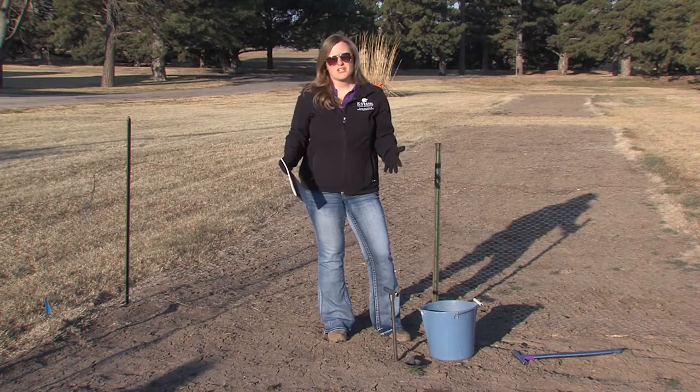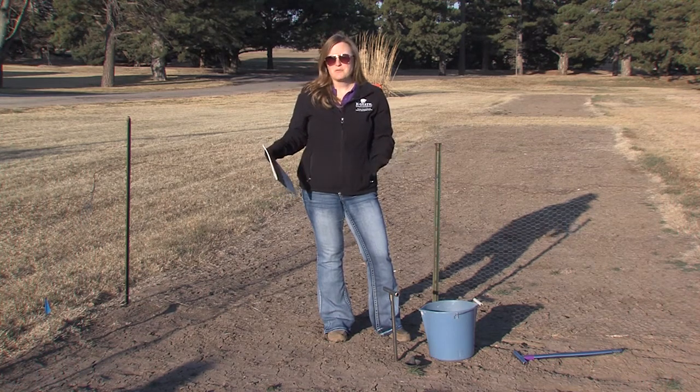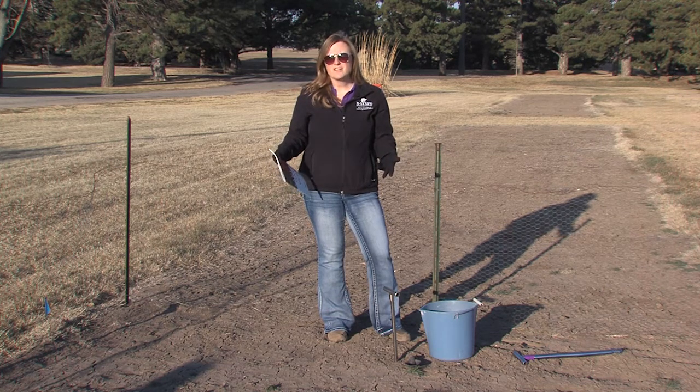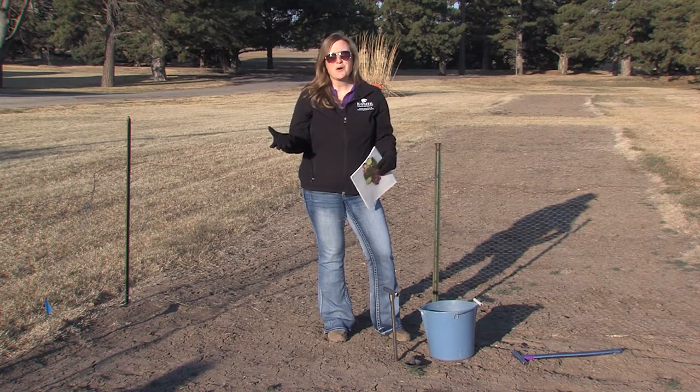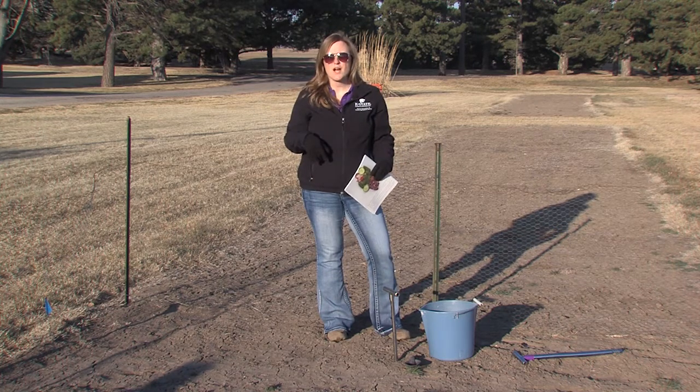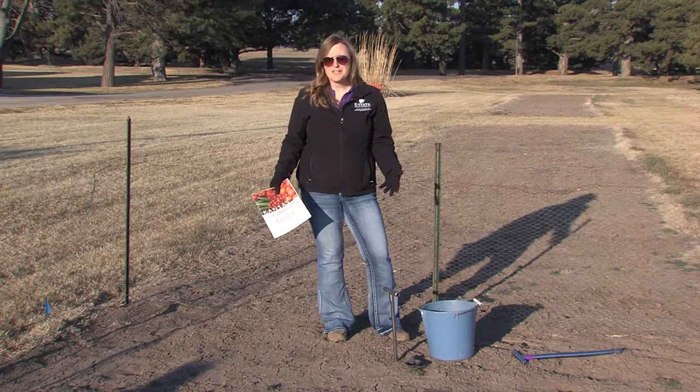This is going to be a demonstration garden where you can come out and take a look at what's growing. We're going to demonstrate things that should do well here in the area. We also have a compost area where you can see how composting can take place at your home, and we'll have an informational sign up describing that. This is going to be a nice little area for me to do some demonstrations as well.